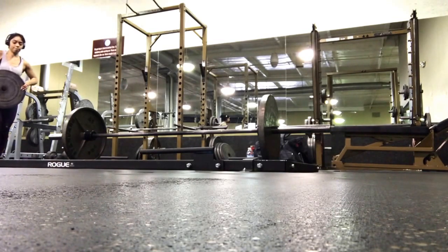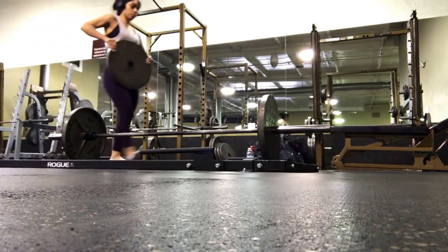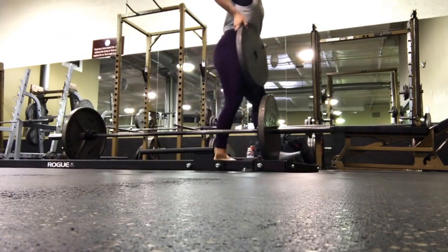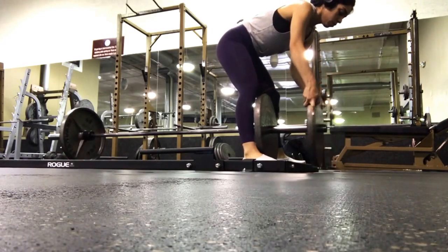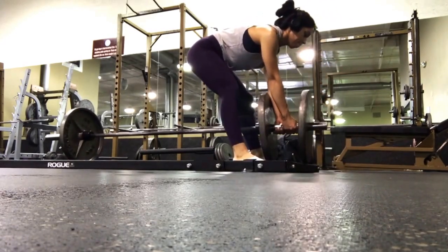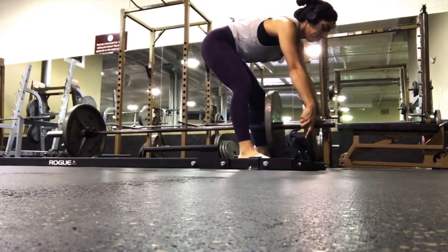That's all the clips I have for you guys today. The next clip you're going to see is me deadlifting 225, and that'll be the end of the video. Thank you guys for listening and watching — I really appreciate it. Please like and subscribe for more, and I'll talk to you guys later.